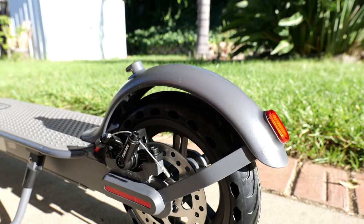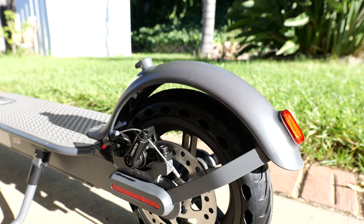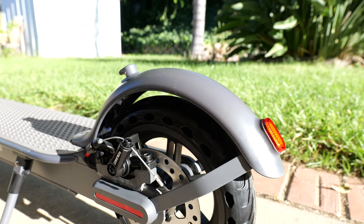We do have honeycomb tires. The good thing about that is you can pretty much never get flats. However, the downside is the ride is typically more bumpy.